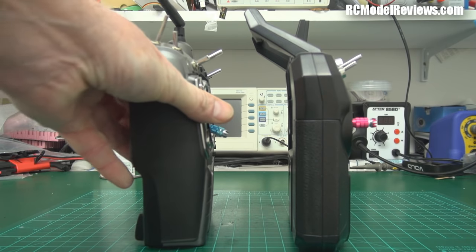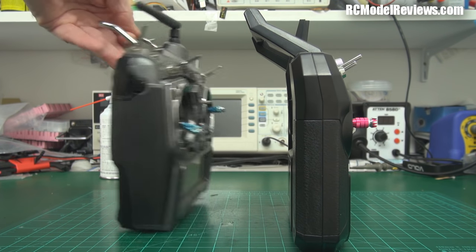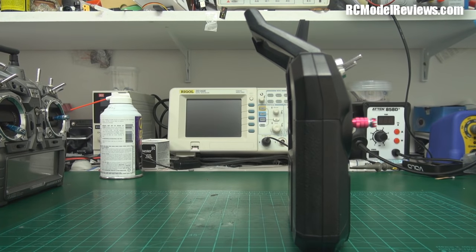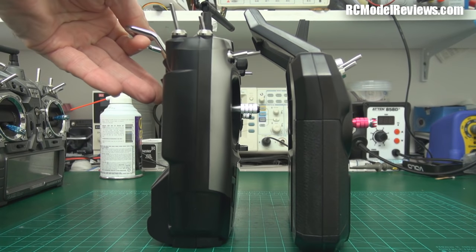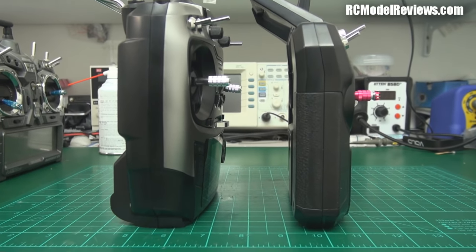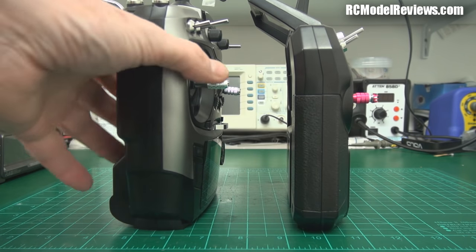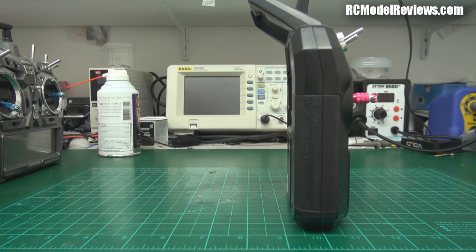Here's a HiTEC Aurora 9 for comparison — it's actually thinner than it looks. And here is the RadioLink AT9 — as you can see there is quite a bit of difference in thickness. The FlySky is a really, really thin radio, which makes it feel a little bit toy-like when you hold it.